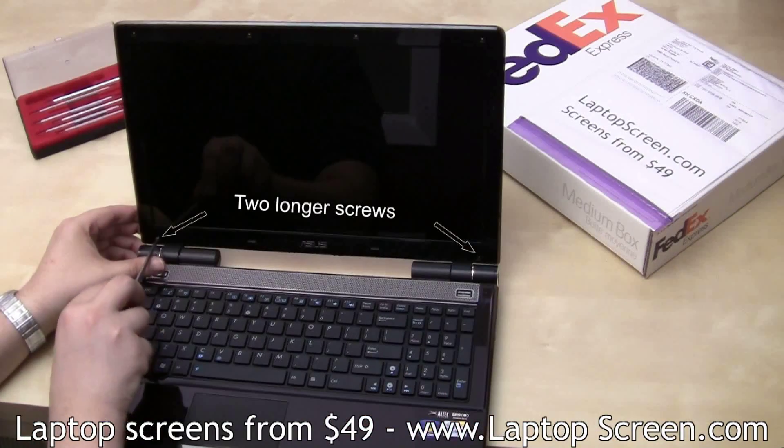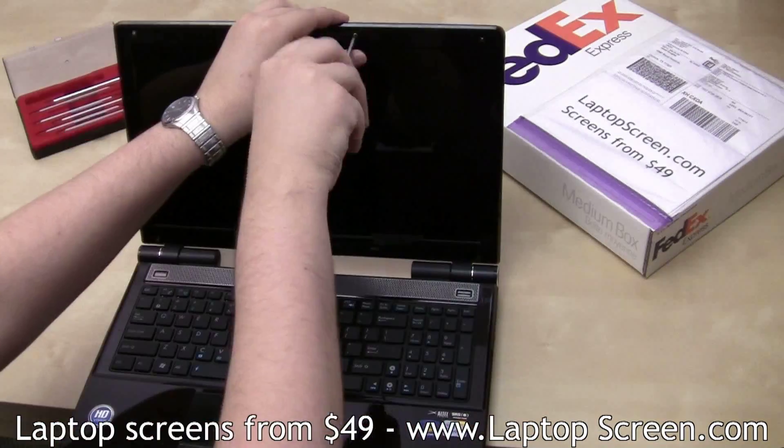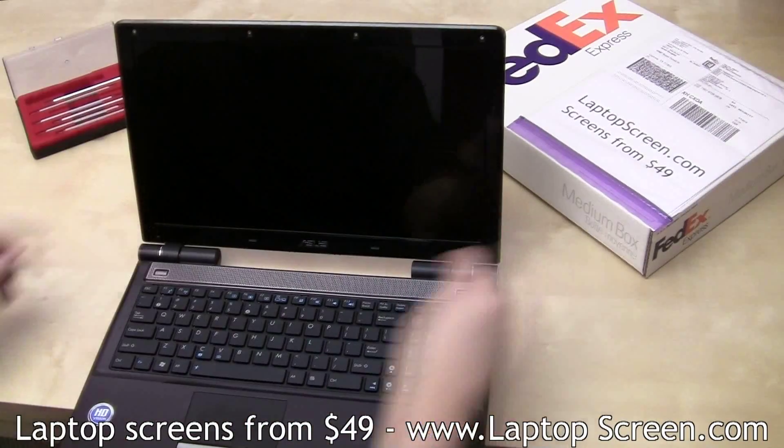Replace the bezel screws — the two longer ones go on the bottom. Then replace the rubber screw covers.